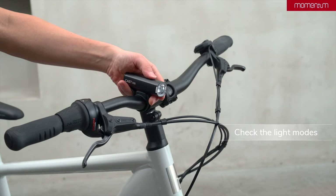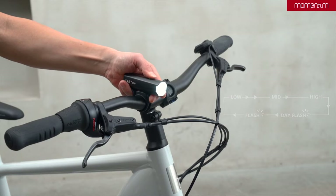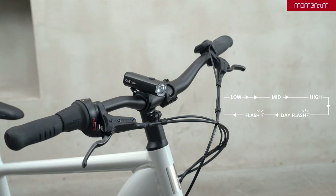Press and hold to turn the light on and off. The Cast HL500 has five modes and you can easily switch modes with a single click. Whenever you turn the light on, it will light up with the last mode you used.